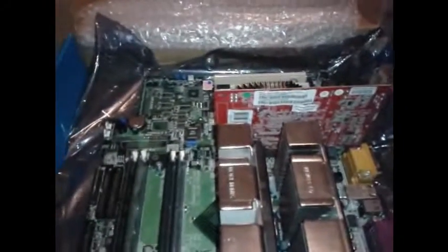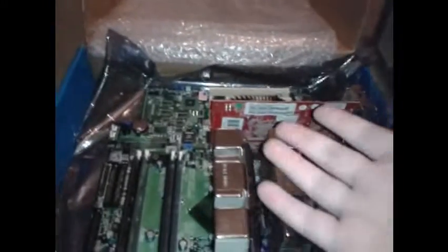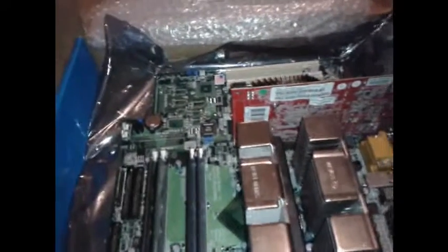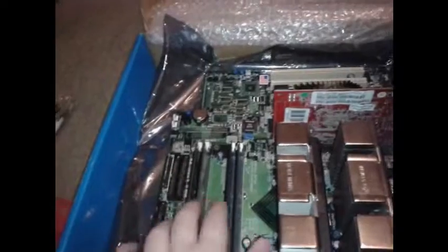This is Sam from Y-Upgrade and today we'll be going over how to build yourself a Super Pentium 3 gaming rig. The first thing you want to do is select your motherboard. I've gone for the Super Micro P3 RD, and that is a dual slot motherboard that takes RDRAM.